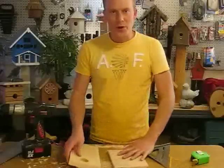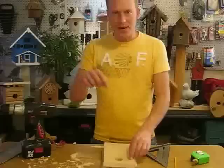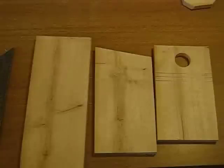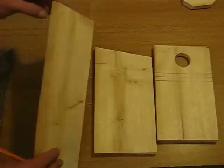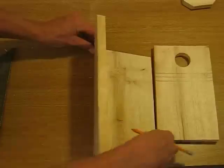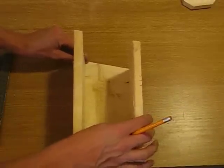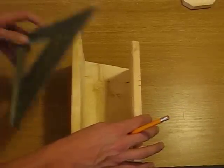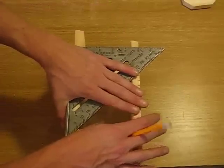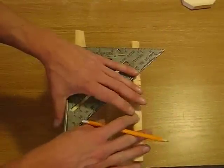Next thing we're going to do is pre-drill for the sides where they're going to have the swing door, so we're going to pre-drill the front and the back at the same spot so the swing door operates correctly. To do that, we're going to take our backside with the angle cut at the top, one of our sides, and the front. Line up the angles so that they're even. Come in with the square and about an inch down on the right-hand side, mark it and mark the other side.